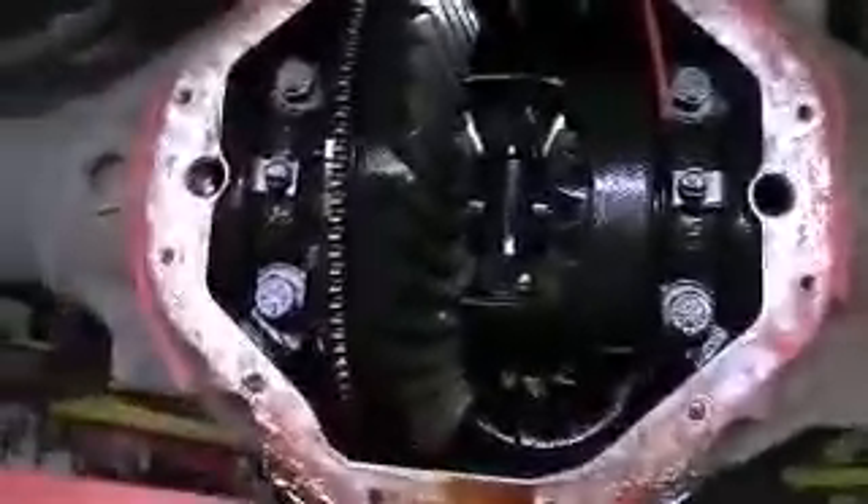There's the rear end of my truck. Because somebody RTV siliconed it, we've got to clean all this up. That's what the inside of a rear end looks like — this is a limited slip. There's a pinion gear. I know that one from RC's.